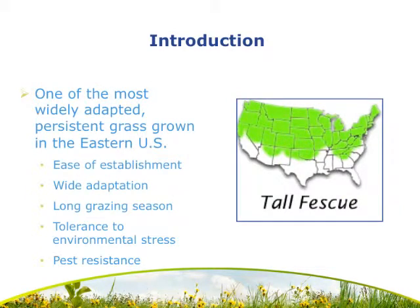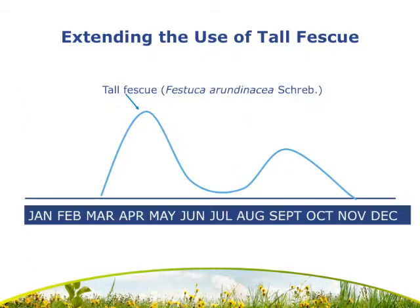For this experiment we used tall fescue, and as many of you know, tall fescue is one of the most persistent and widespread grasses in the eastern United States. It has many positive characteristics including a long grazing season, tolerance to environmental stress, and pest resistance. However, it does have some drawbacks — one of which is that it exhibits a cool season growth pattern, leaving us with decreased forage availability in both the winter and the summer months.